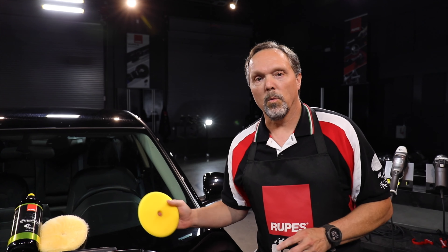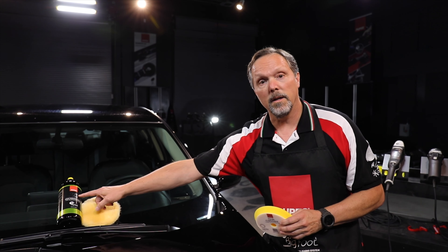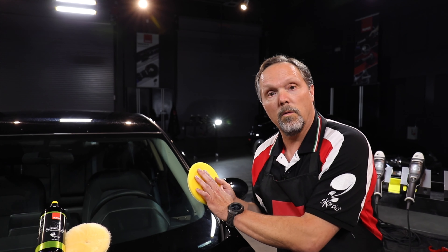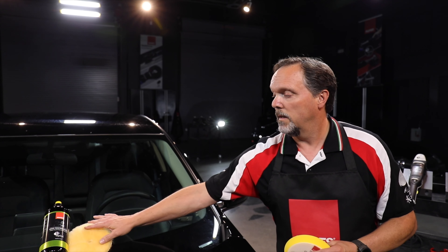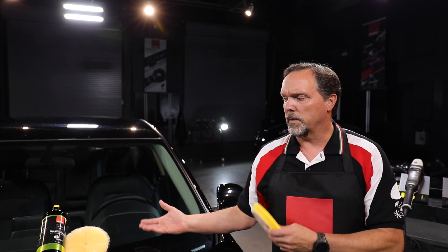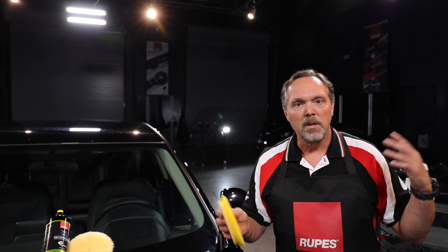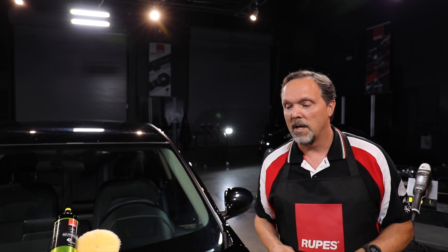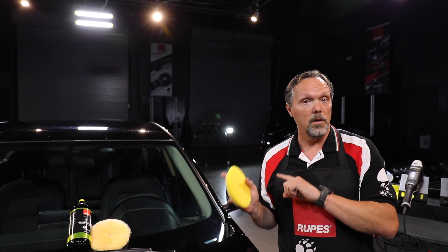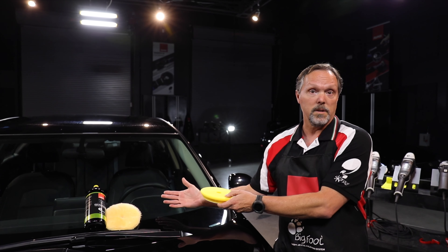Welcome to the Bigfoot Academy garage. I'm going to show you what Todd described in the classroom. We're going to use this particular combo to demonstrate our priming: our DA fine polish, our yellow fine foam polishing pad, and our yellow colored wool polishing pad. We're picking this particular combo because it's in the middle of the range of all of our products. We have a wide variety of compounds and pads, and as you'll see in another chapter of this series where we talk about test spot, this is where we're going to start.